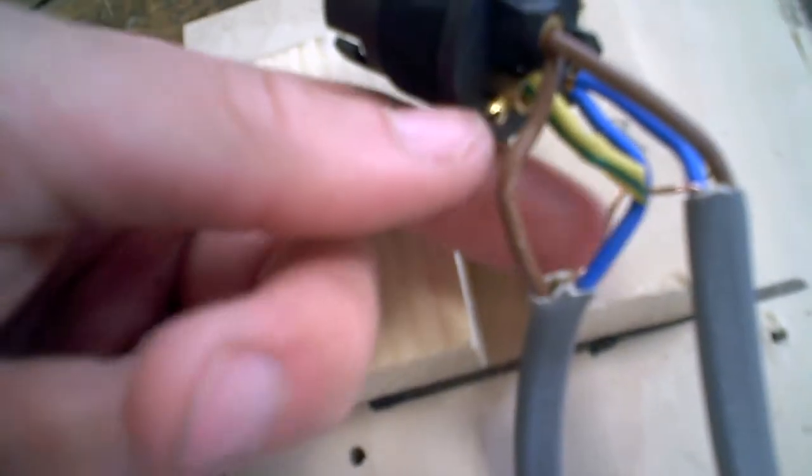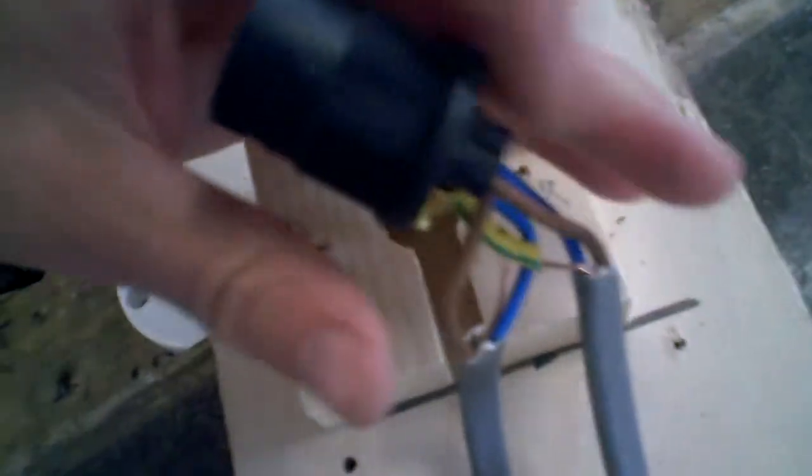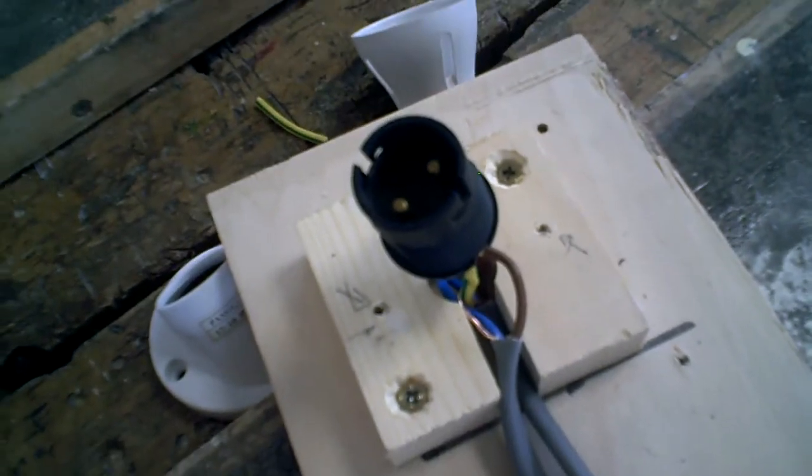One thing you can get away with is twisting the two earth cables together to basically create one cable and then popping it in. So that's ready to be rebuilt, and that's just going to sit in there, back in the mount.